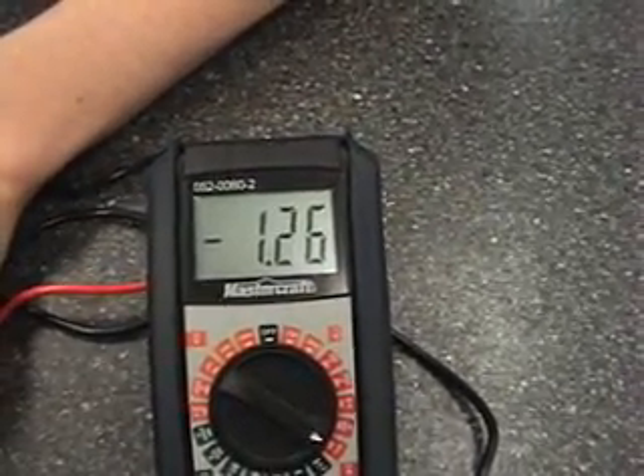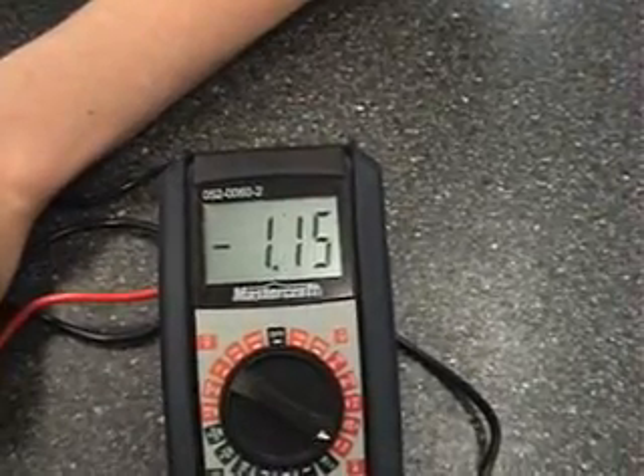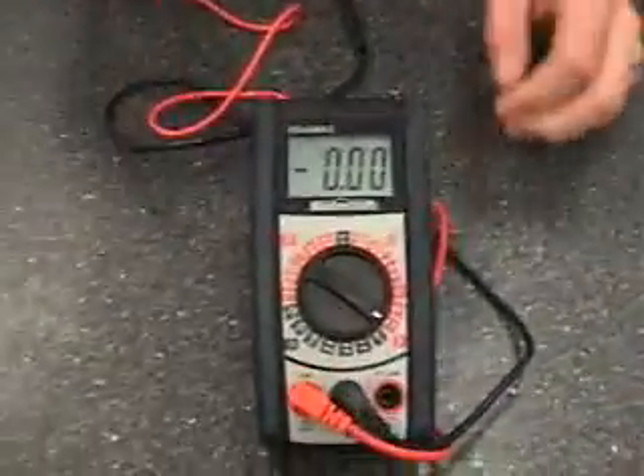We're going to read about... it's all over the place. It's in the 120s — about 125-ish. And now, we will test for the voltage.